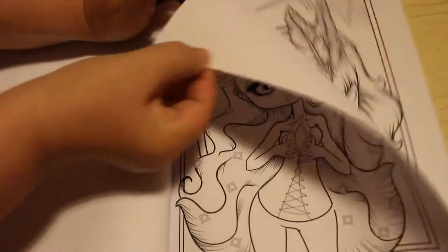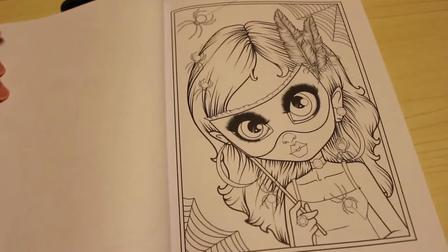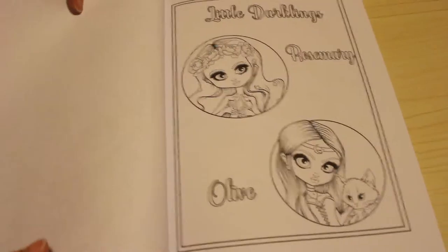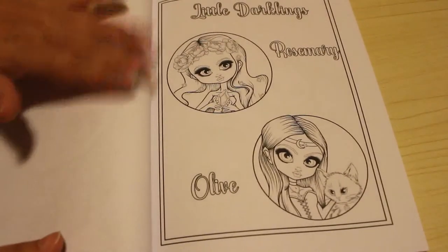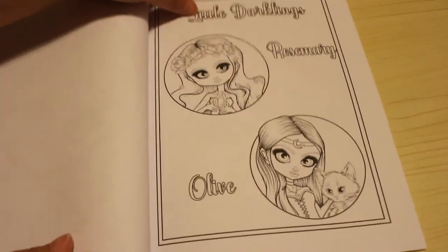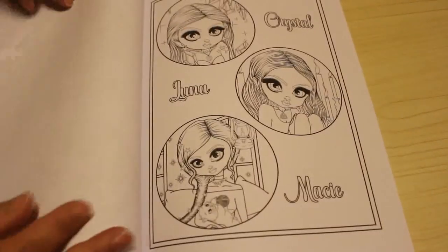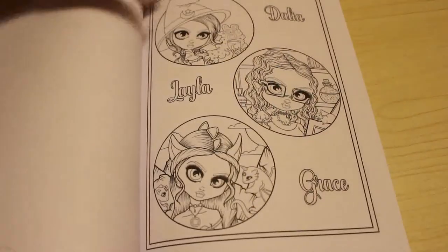The last actual picture in the book is this one. After Kelly's done her pictures, you get the little Darklings' names — Rosemary and Olive and all that — so she goes through all the pictures again with the names of the characters she's created, which is a nice little touch, and you can recolor them if you want.